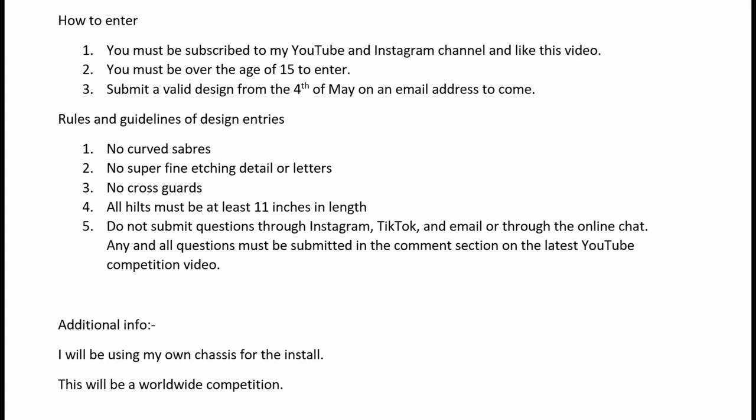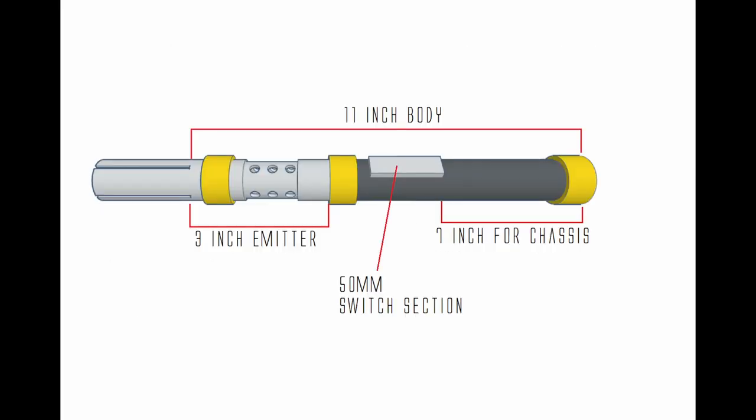All lightsabers must be at least 11 inches in length. I'm putting up a picture to give you an idea of the length and spacing required. You need at least 3 inches to house the blade and pogo pins for the saber, at least 50 millimeters to accommodate a switch and charging port, and at least 7 inches for the housing of my chassis. Overall, you need about 11 inches of length for your hilt.